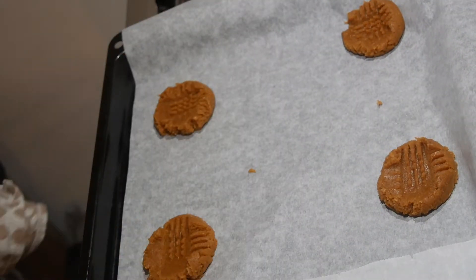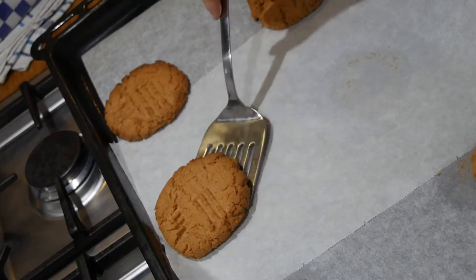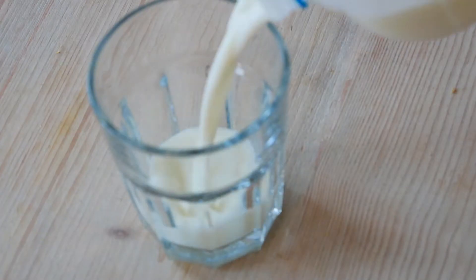Bake at 360 Fahrenheit for 15 minutes. And when they are done, let them cool a little bit before taking them off and serving them.